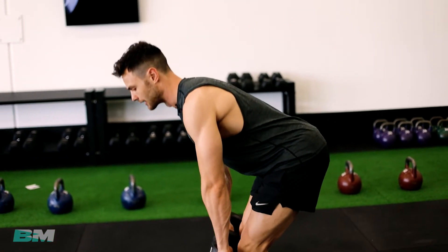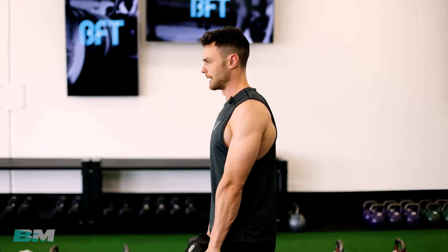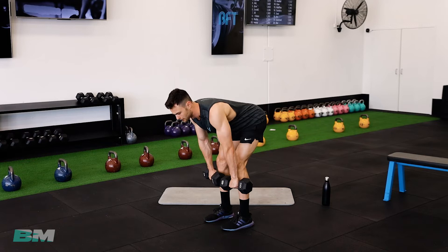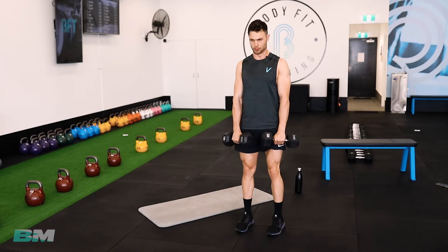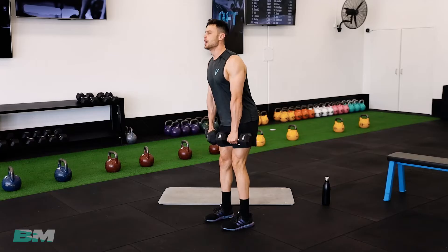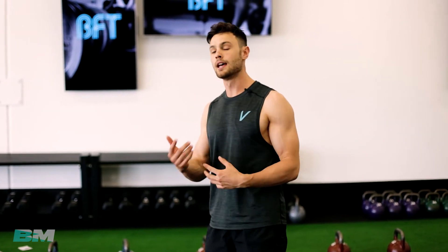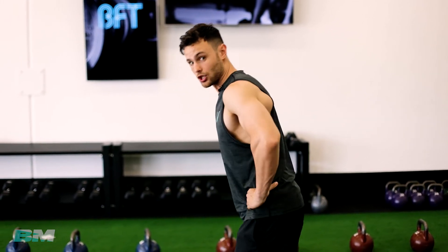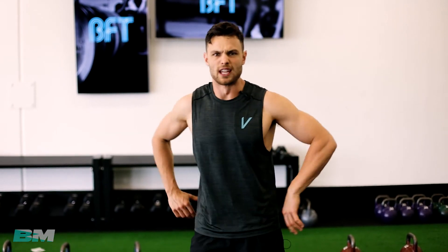Roll your shoulders back, keep them really close to your legs the whole time. Rolling up and down — when you come to the top of the rep, thrust your hips forward. We're going for 10 reps. Make sure that lower back's nice and straight and your chest is up, nose the furthest point at all times. If you're feeling anything in your lower back, you just need to keep the chest up and back straighter.